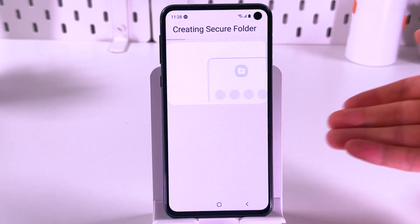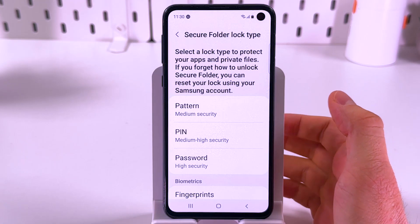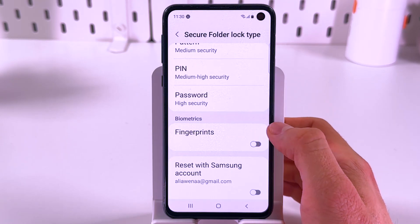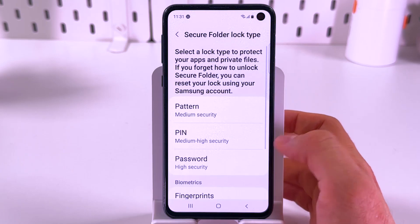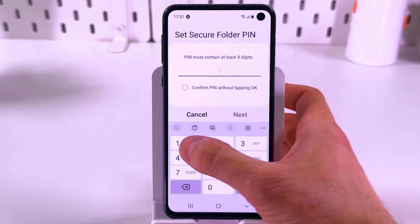Now give your phone a couple seconds to create your Secure Folder. Next, you get to choose between pattern, pin, or password. You can also set up fingerprints and add an option to reset it with your Samsung account in case you forget your password. For now I'll choose pin.